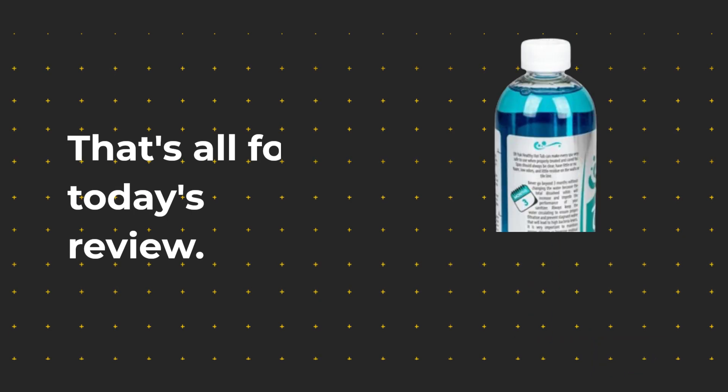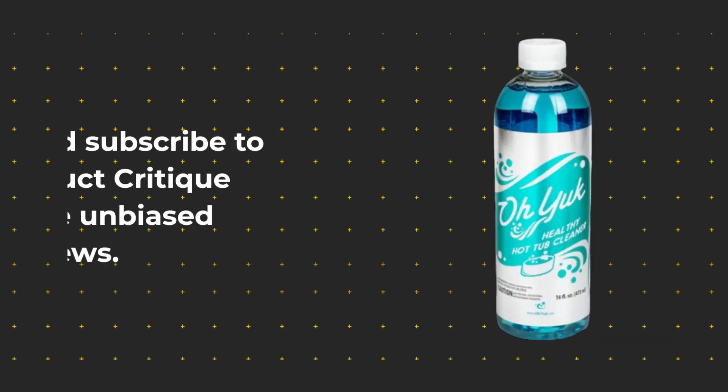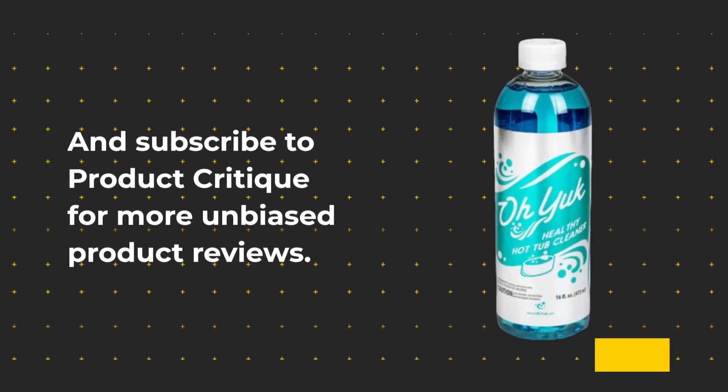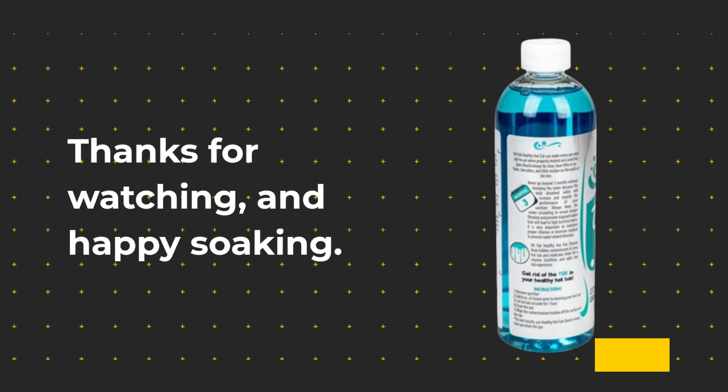That's all for today's review. If you found this video helpful, don't forget to give it a thumbs up, and subscribe to Product Critique for more unbiased product reviews. Thanks for watching, and Happy Soaking!